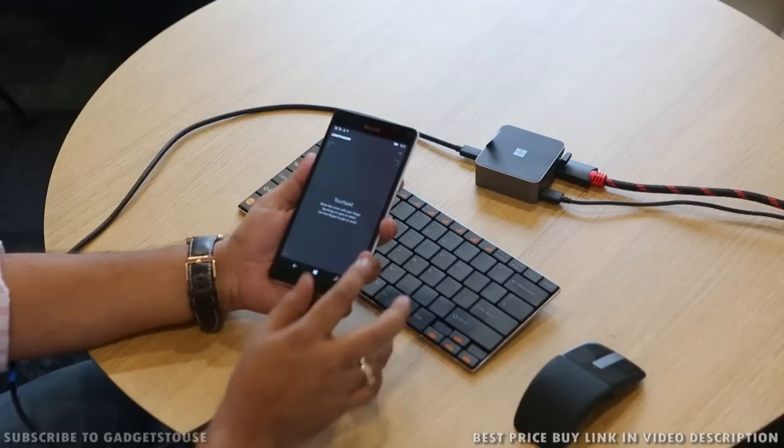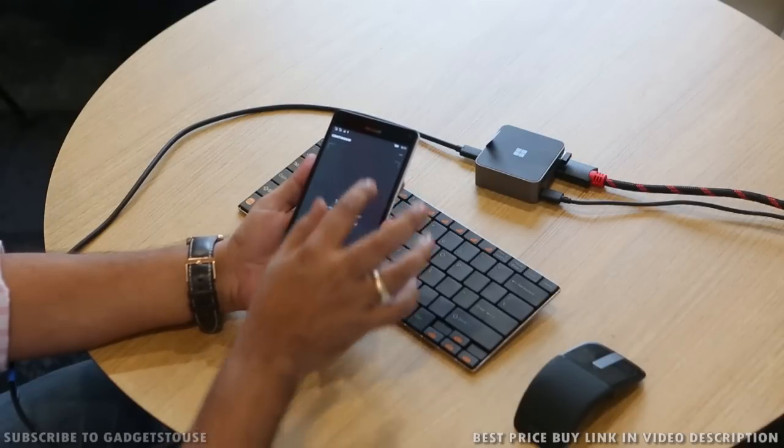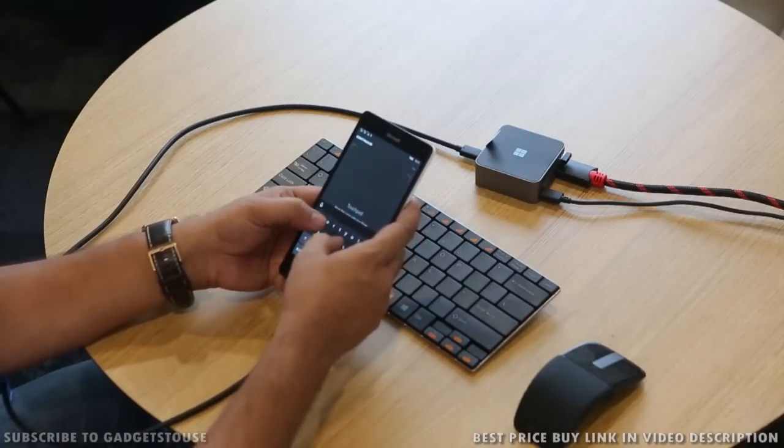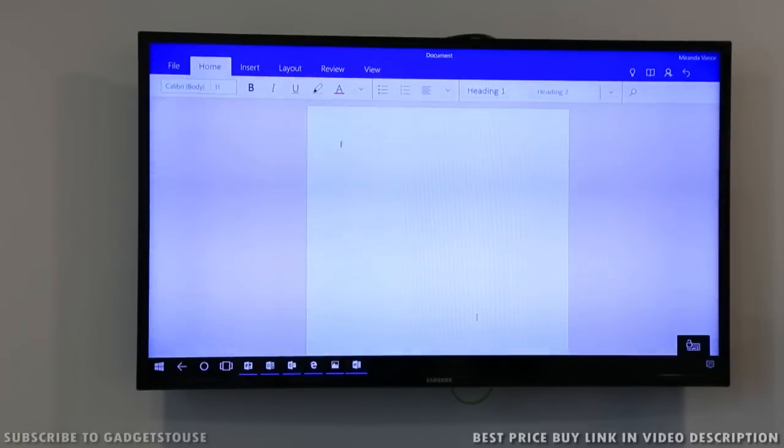So let's talk about this functionality and see how it actually works. Here we have the container app and once you open up this container app you will see a touchpad with which — as you can see right now on the screen — I can move my finger on the phone and the cursor is moving on the screen. In case I want to type, I can just tap over there and type as well. For example, if I type GadgetSuite.com you can see that over there, and I can also control other functionalities using this mouse.